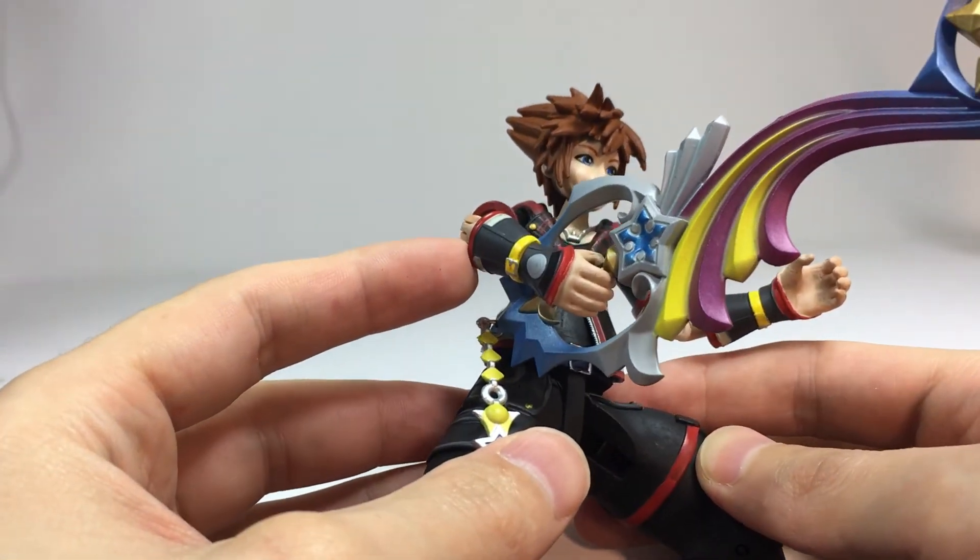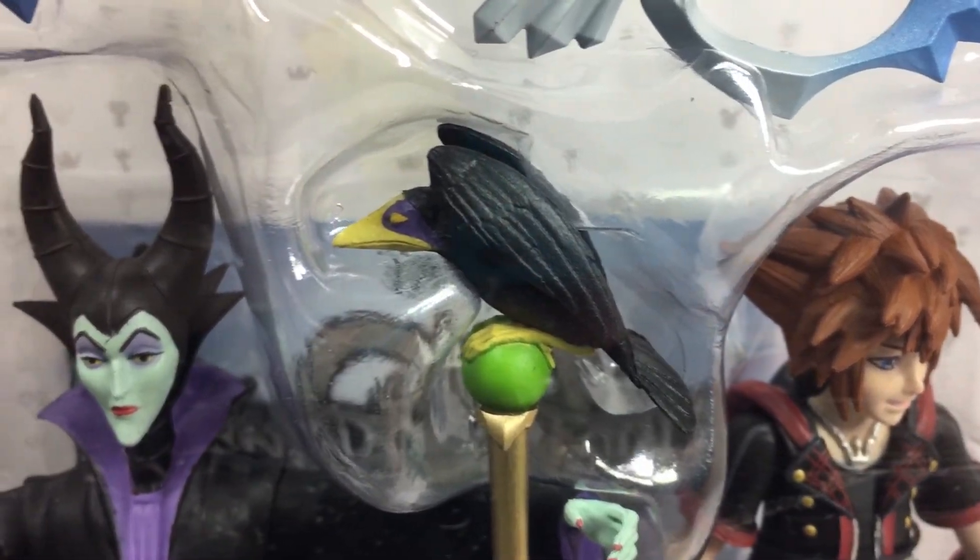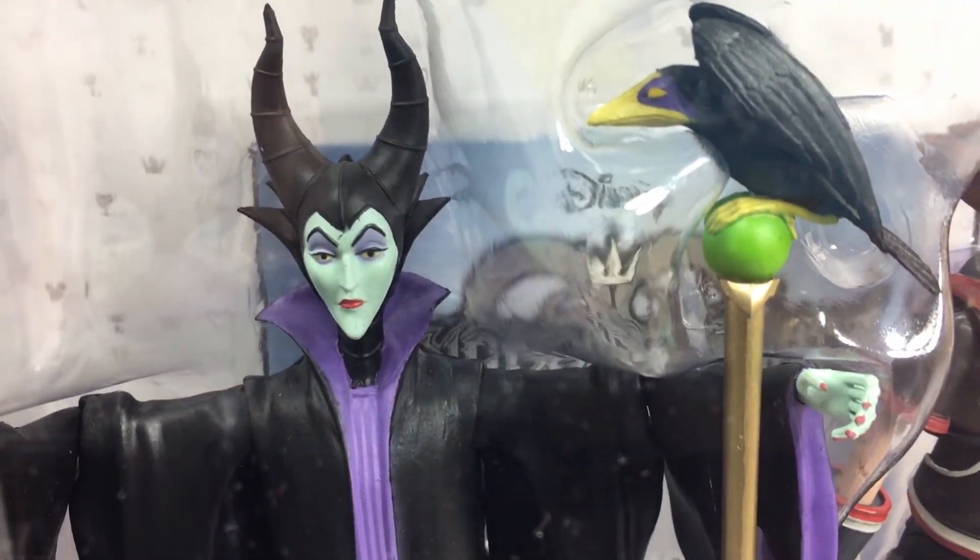Sora comes with his trademark keyblade, this one being the Shooting Star version, and Maleficent comes with her magic wand and Diablo, her pet raven.